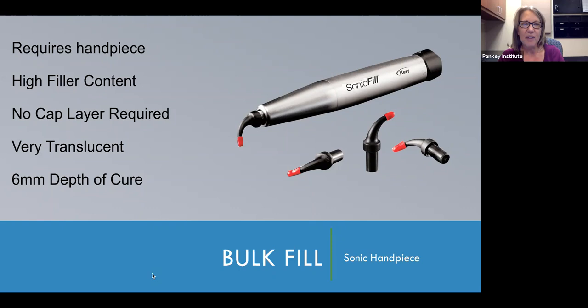Because of the filler content, Sonic Fill does not require a cap layer. It does have a six millimeter depth of cure, and part of the reason is the material is very translucent. My experience is it's not a very aesthetic material — what you compromise for that six millimeter depth of cure is aesthetic appearance because it's highly translucent. And you do have to have the handpiece in order to place the composite. Probably what I think is the more popular version of bulk fill composites is injectable or flowable bulk fill composite. This was actually the original bulk fill that came to market — sort of the SDR version. Most manufacturers have a bulk fill flowable composite.